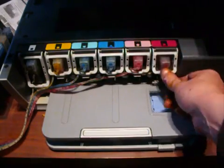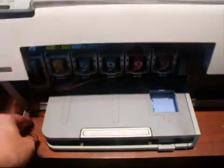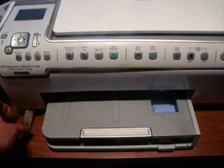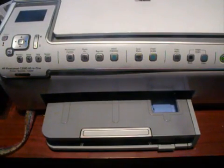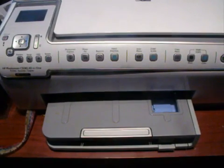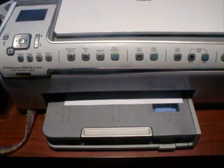The easy way to handle that low ink warning is to just take the cartridge out, put it back in again, put the lid down — and it will be full again and it will print again. Do as much printing as you want at a low cost, and if you have any problems just give us a call — the number is at the end of the video.